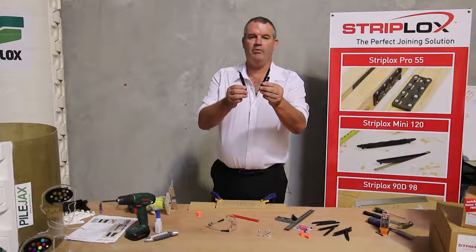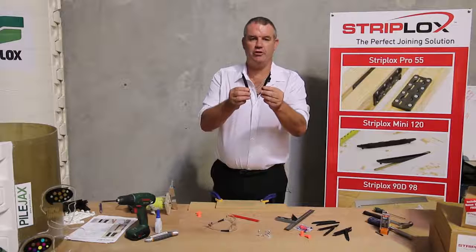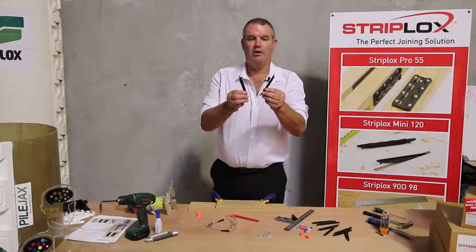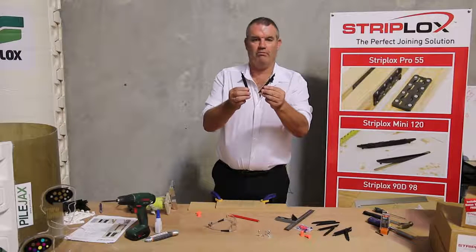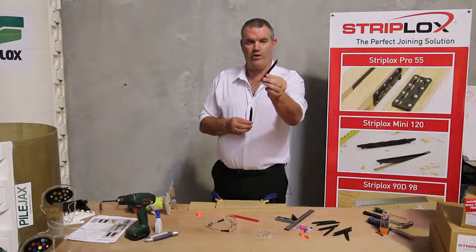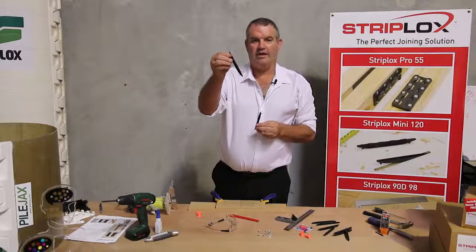Introducing the StripLock Mini 120 joining system, which provides a simple, easy solution to concealed permanent and reusable joins. The product is made from high-strength reinforced nylon and comprises two components: the first component is the hook, and the second component is the key.